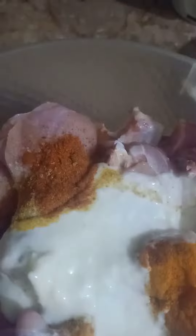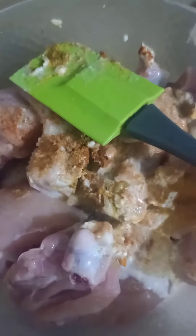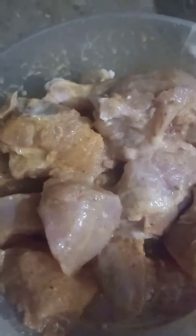We will marinate with these spices for 2 hours. I am going to add the other paste and now mix it well. Before mixing, I am going to add a little vinegar — the chicken becomes a little soft and the taste is good. I am using a little tender chicken.